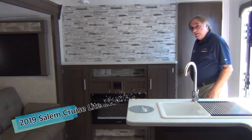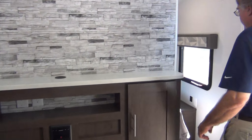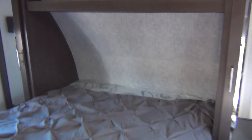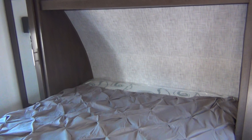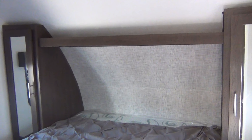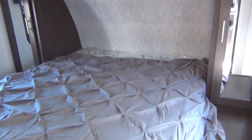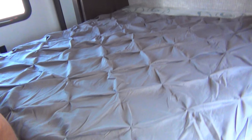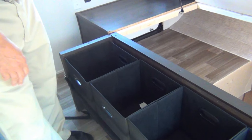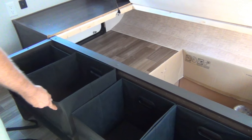We're going to start by going into the back area — this is the bedroom. We have a queen-size bed. We have nightstands with USB ports and electrical outlets on both sides of the bed. You also have a very nice large closet area on each side. The Hawaiian shirts look better if you hang them up.